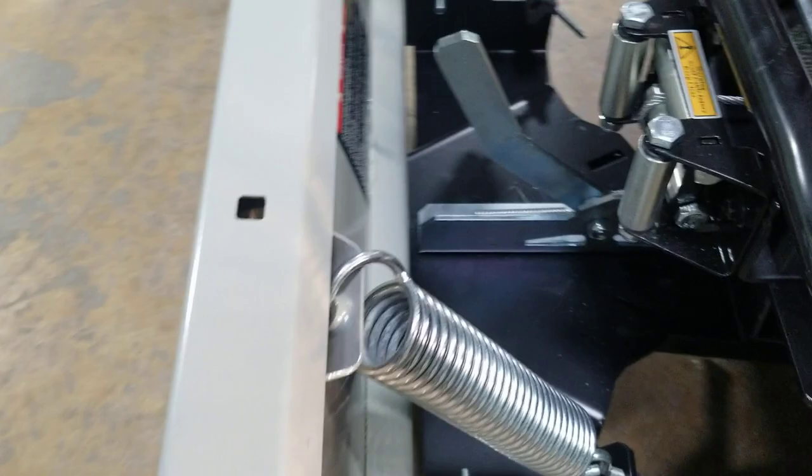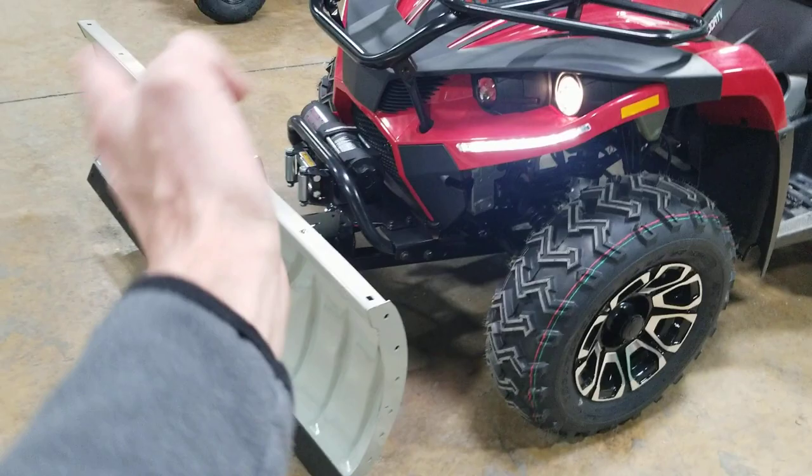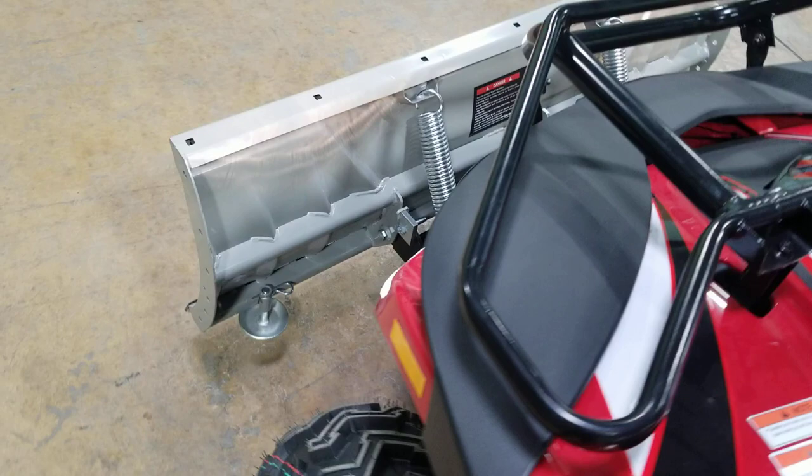And then right here you've got your plow. To go ahead and lock it into the different spots, you're simply gonna take this lever right here, pull it, and you can easily push it back and forth. Now it is manual as far as back and forth, but we've got up and down here to put it up and down — very simple with ease.